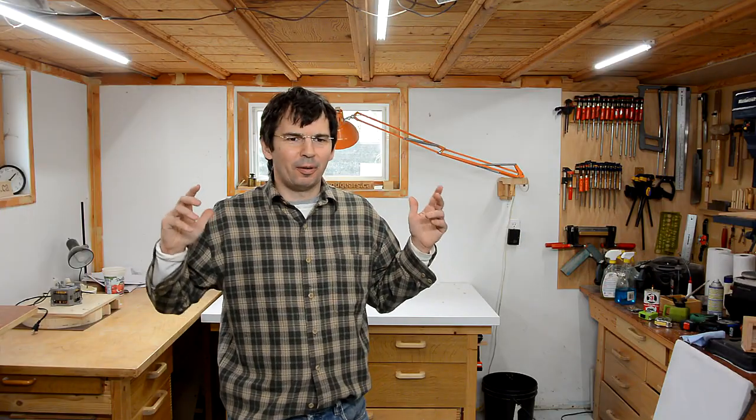One more thing I try to show as little as possible in the videos is the ceiling, because it's quite low — this house was built in 1954. This has been a very cozy shop, very convenient having it in the basement, because it's always at a reasonable temperature even if it's hot or cold outside. I will miss this aspect of the shop, and this brings me to the video title: this is the last tour of this shop, because we are moving out to the country. So while I might still do a few more projects in here, I will definitely not do another shop tour in here.